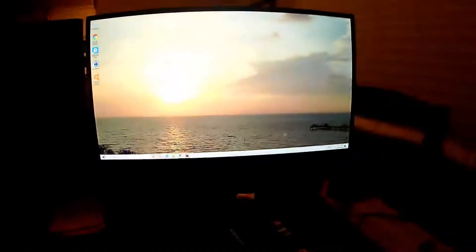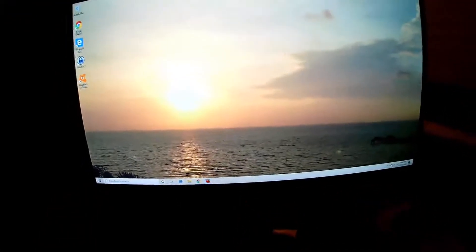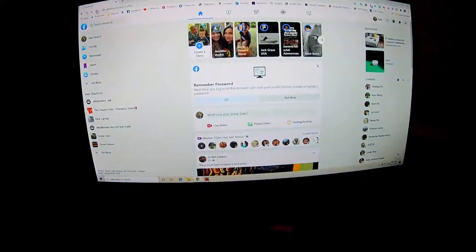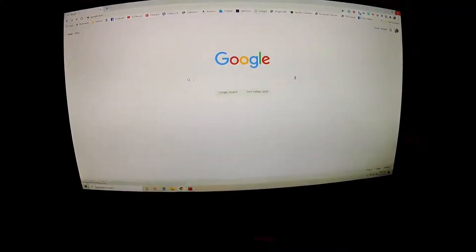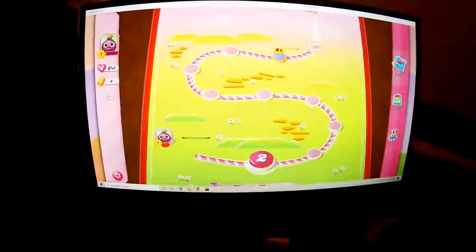Once you go through the Windows setup and get everything up and running, you can see everything's up, everything works great, everything's nice and smooth. The internet's working — there's Facebook — you can see how fast these pages change. Everything's good. Candy Crush here, you can see how fast this is moving.